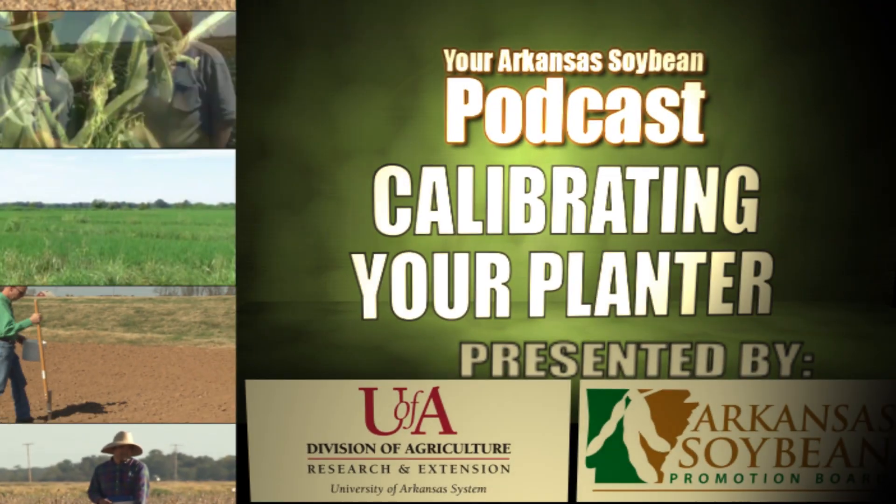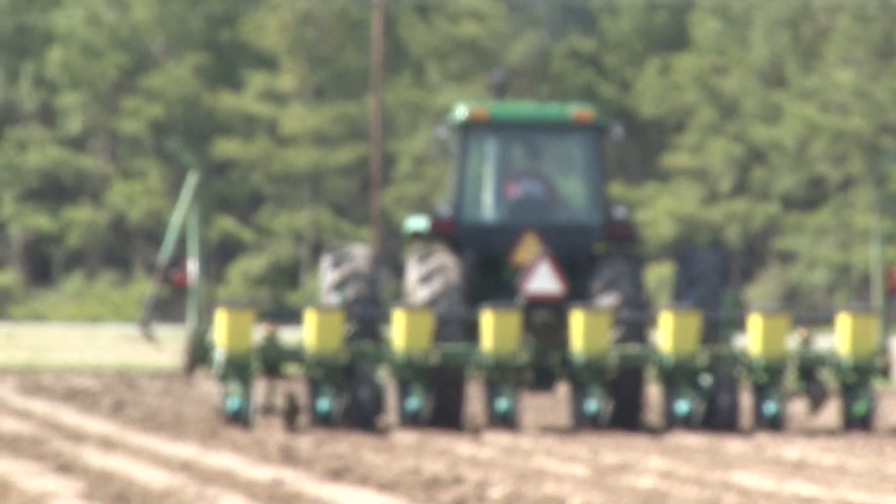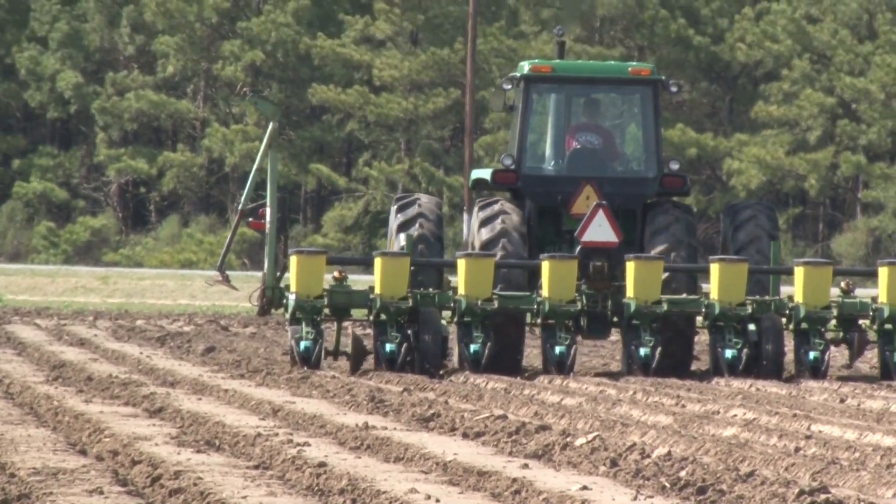Hello, my name is Keith Perkins. I'm County Extension Agent here in Lonok County. Today we're out here on the Steel Fletcher farm and we're going to talk about calibrating a planter.